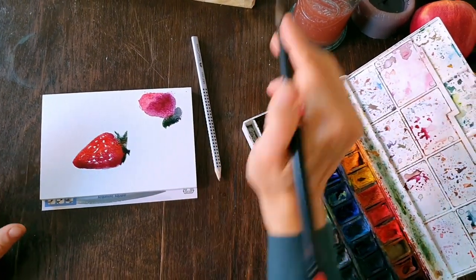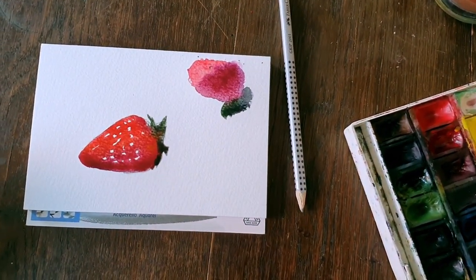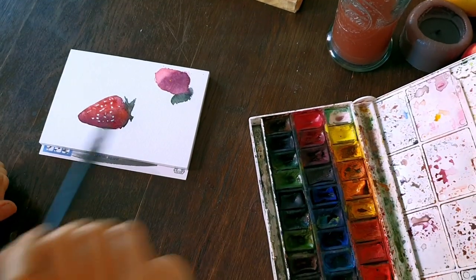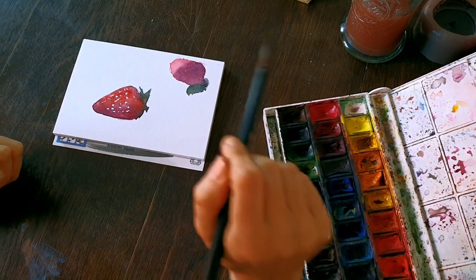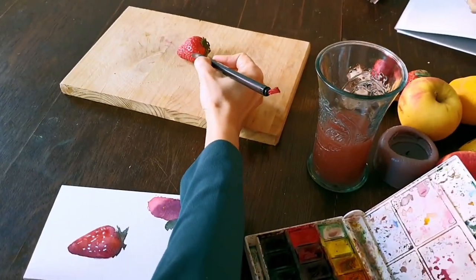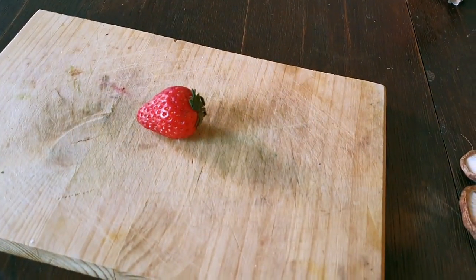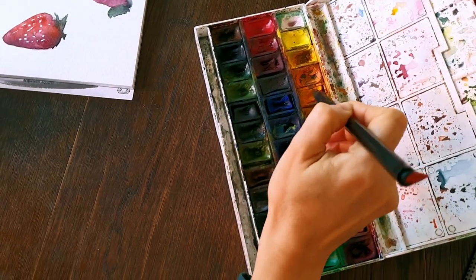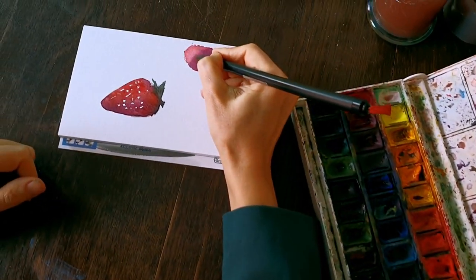Now I would say let's wait for it to dry almost completely before proceeding to the next stage. It's dry now, and we will proceed by placing these little yellow seeds on it. For that I'm mixing yellow with a little bit of golden and a little bit of brown, then testing it on my palette.